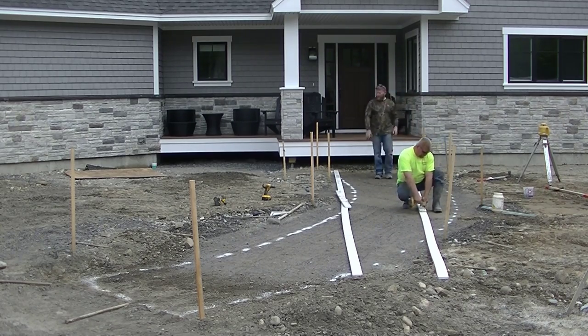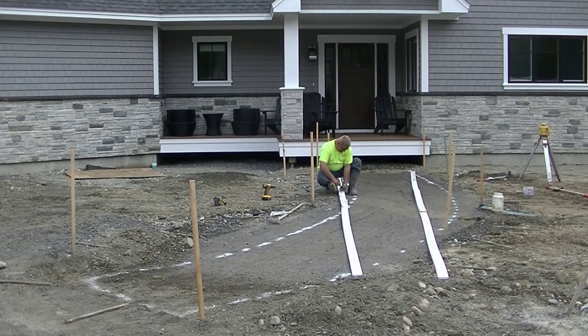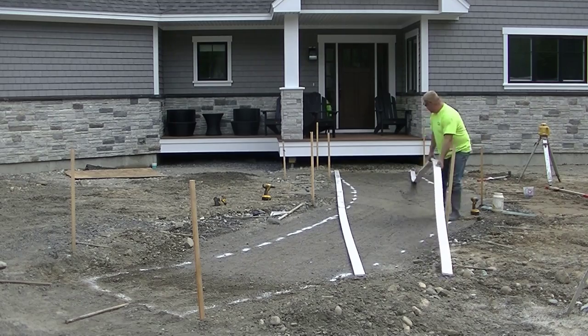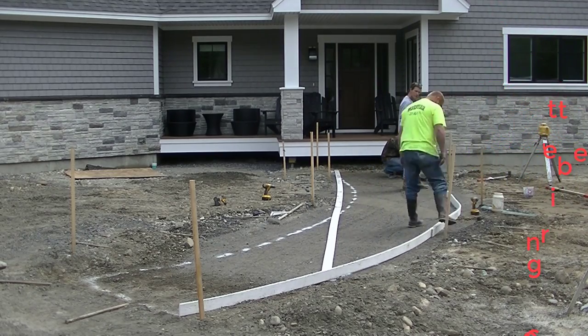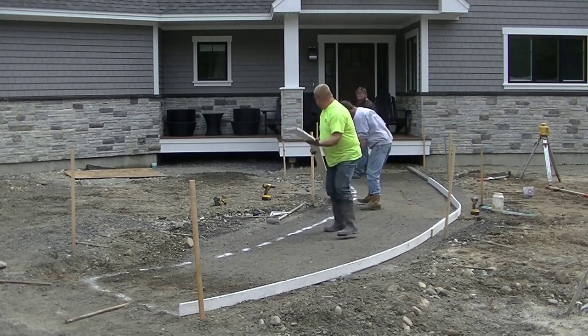So what we're doing is we're putting the forms together. What I use for forms are AZAC PVC trim boards for my curved forms. I did find some on Amazon that have flexible plastic forms — you can get those shipped right to your home, I'll have a link in the description. But the forms that we use are just simple AZAC PVC trim boards. These are kind of expensive to buy but we use them over and over again so they last quite a while. You can get them at Home Depot or Lowe's, or you could use those flexible plastic forms from Amazon — those are also good forms to use and they're really flexible too.